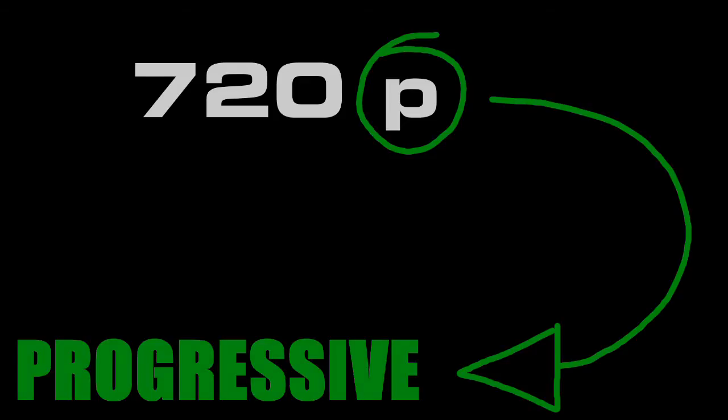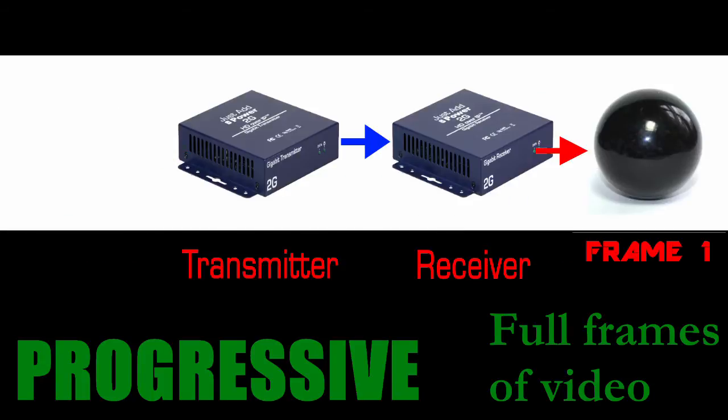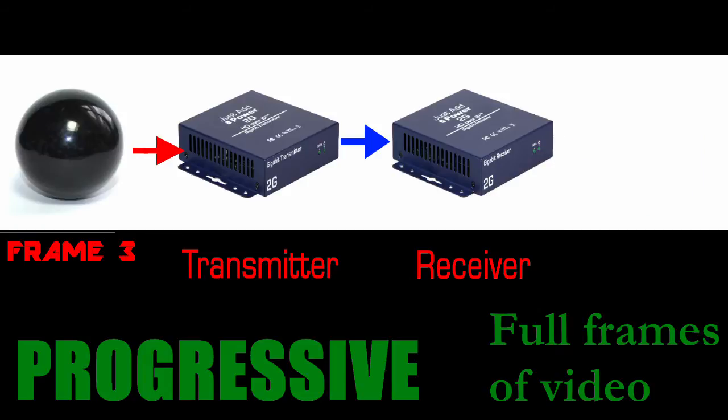The P in 720p means progressive. With progressive video, the full picture is being sent to every frame. This is how Just Add Power sends video over the network, as a full progressive frame.